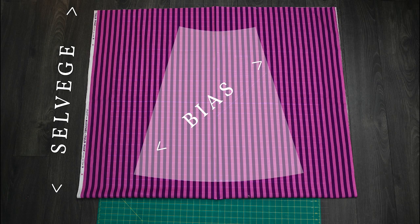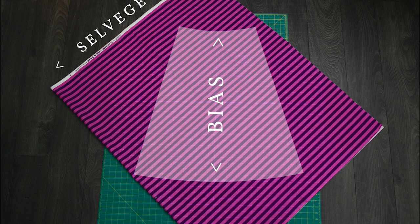Cutting on the bias will help the skirt have increased elasticity, stretch, and flexibility. It results in a lovely drape. The bias is diagonal of the selvedge. To cut on the bias, rotate your pattern piece until it is parallel with the bias rather than the selvedge.